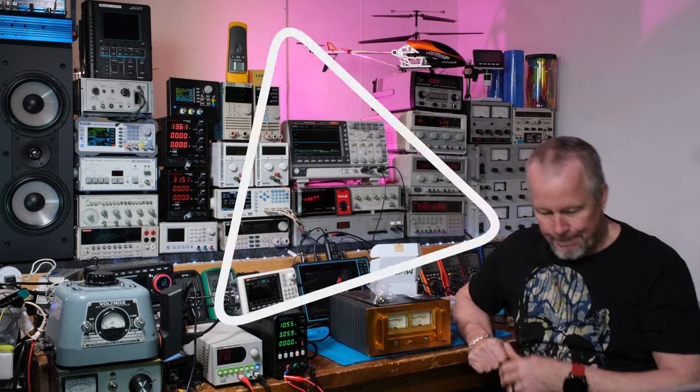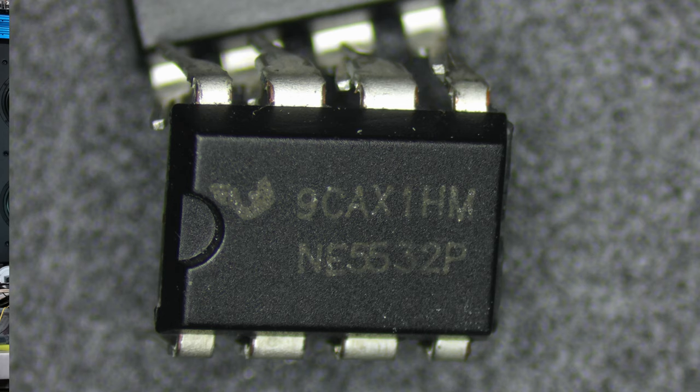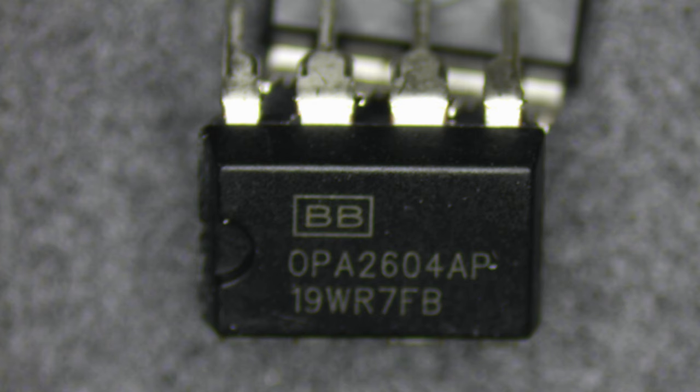Let me show you what to look for. This first one is the NE5532P — it worked, even though some people have gotten counterfeits of these. That's supposed to be a Texas Instruments symbol in the upper left; it didn't look really great so I was a little worried, but this one seems to work right up to spec. Now, the Burr Brown part — OPA 2604AP — you can see the identification code, something like '19WR' and '7FD'. It could be a lot code or date code. That one worked.